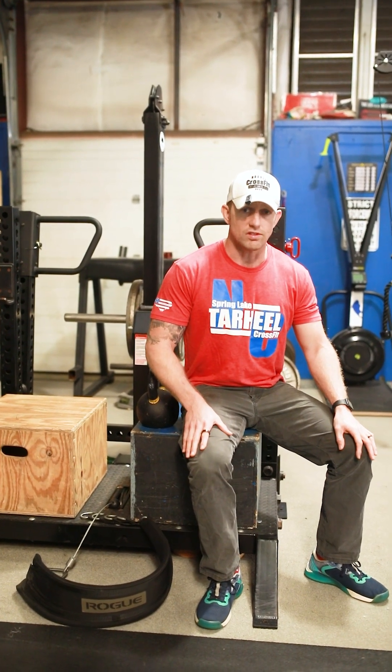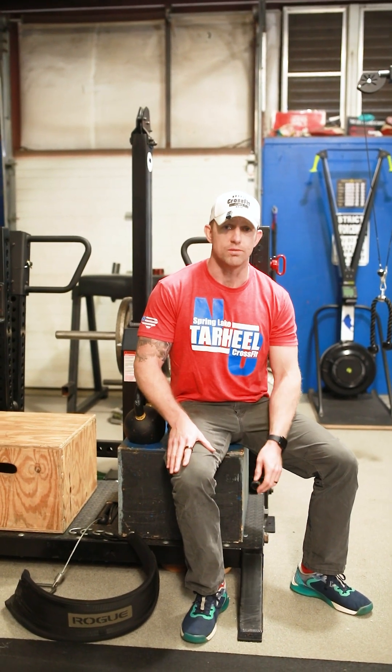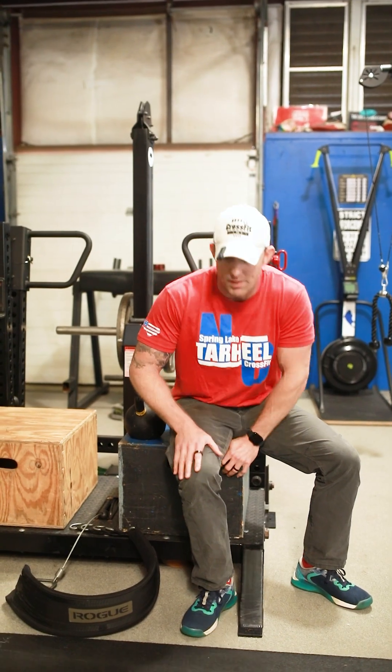There are a few different ways you can set this up. If you don't have a belt squat, I'll show you with the belt squat first, and then I'll show you our at-home version for those who don't have an ATP or a belt squat.